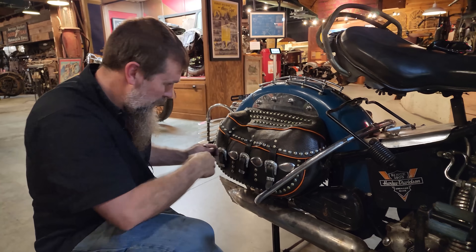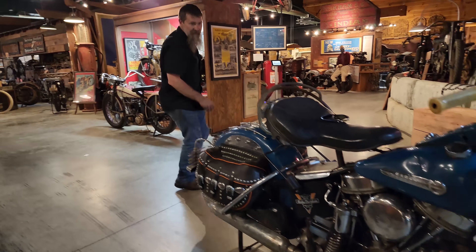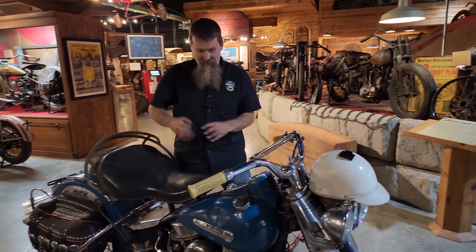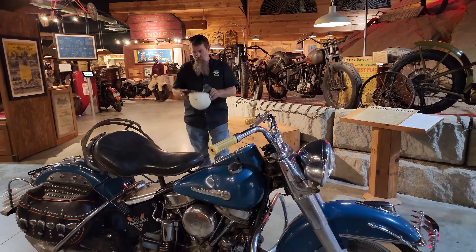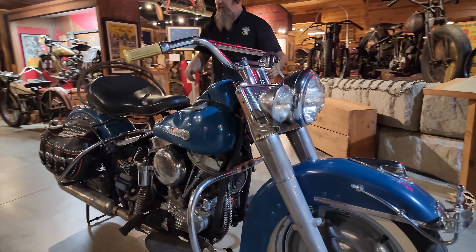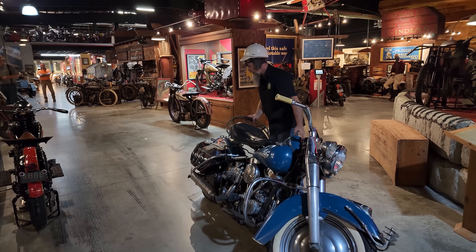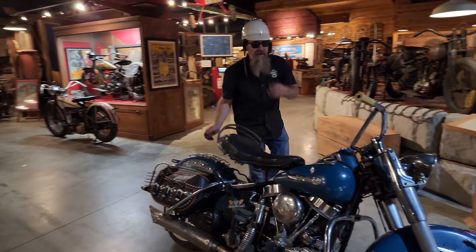Bada bing bada boom — look at those, fantastic! Super cool 1950 FL, ready for the road. Those bags just set that thing off, guys. Let's take this back outside, put it in the sunlight, and enjoy it a little more. Thanks for tuning in, y'all.